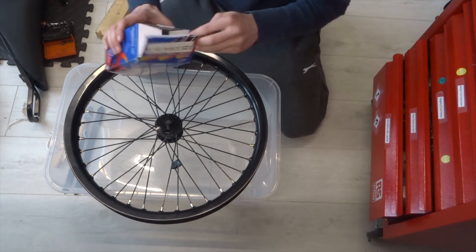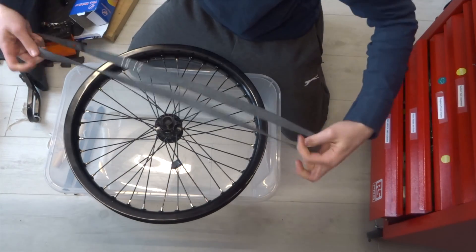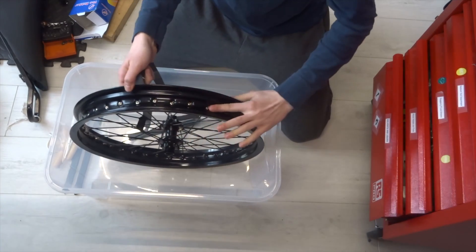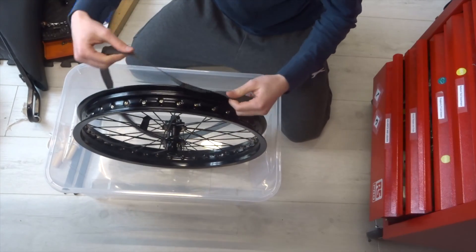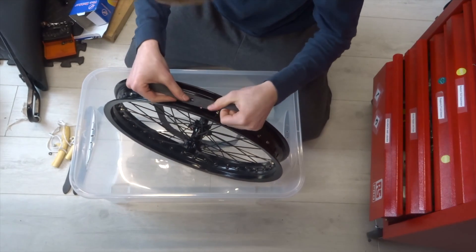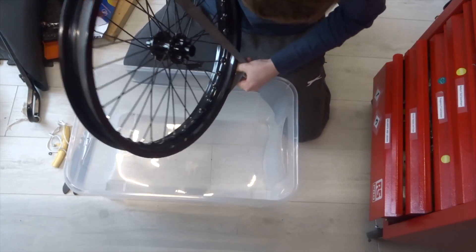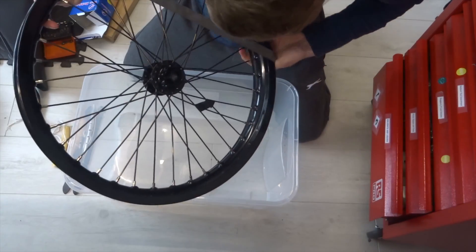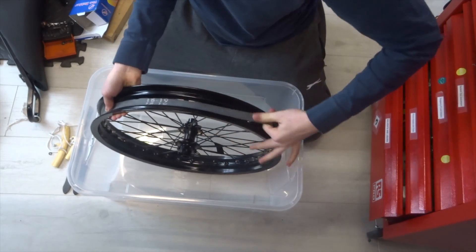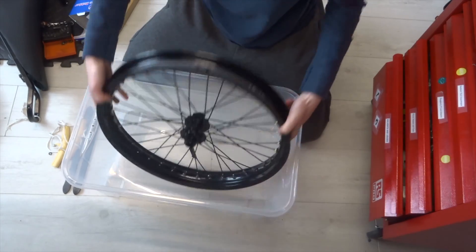The first thing we need is rim tape or rim strip, which basically goes over the spoke nipples and stops them snagging on the tube. Find the valve hole — there's a corresponding hole in the strip — hold that in place and work it on. It's like a big rubber band. Make sure it's all the right way, line up the holes, and that's done.